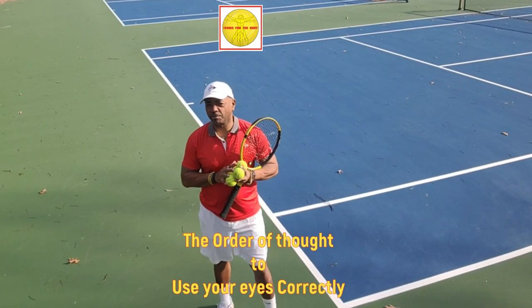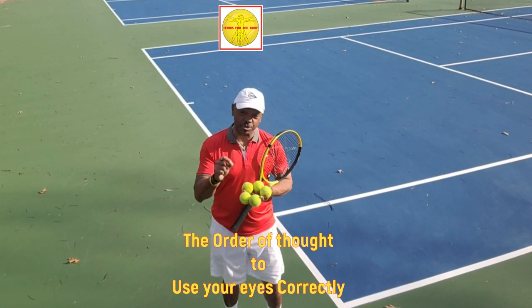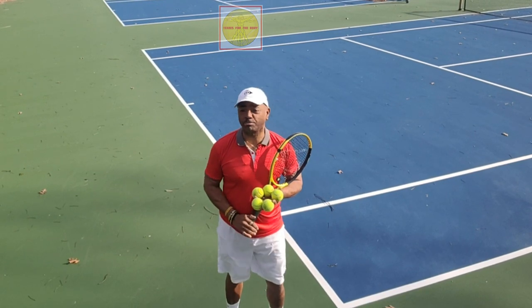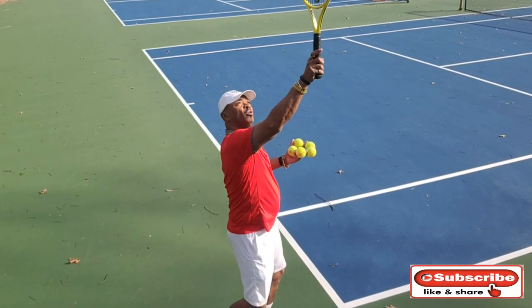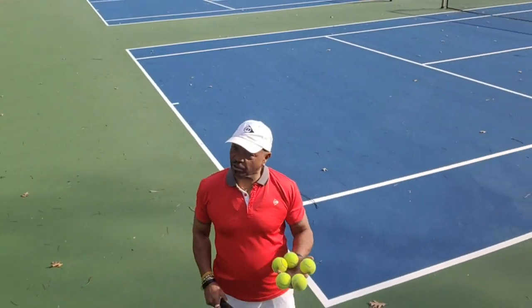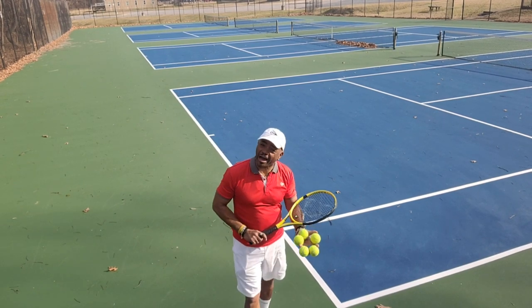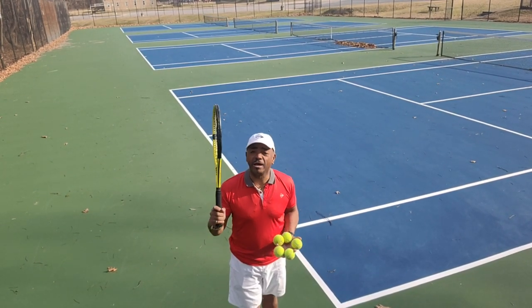Hi, George Martin here with Tennis for the Body, and today the fourth element of the high-level serve. The fourth is one of — if not the most important element. That is that when you make contact with the ball, your eye stays there until your arm comes down. That is critical. We've talked about it in all the different parts about how you use your eyes. That part is what makes the hit happen.